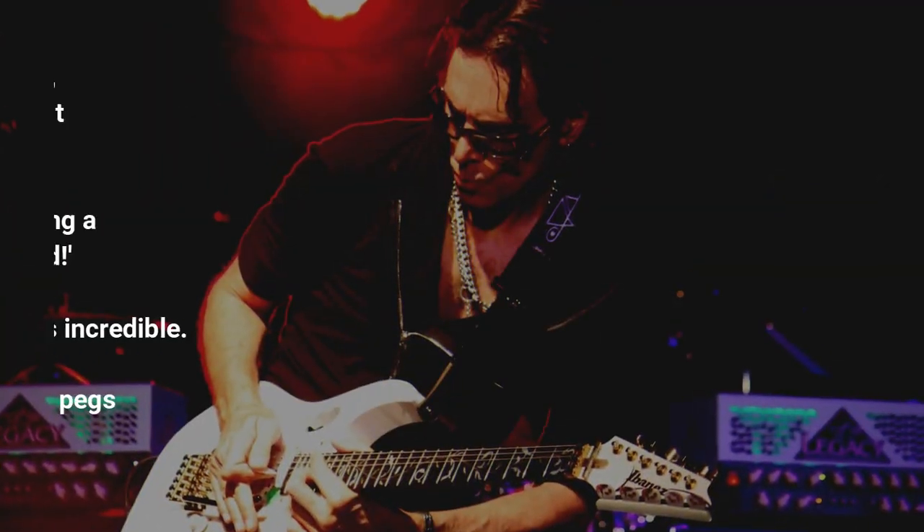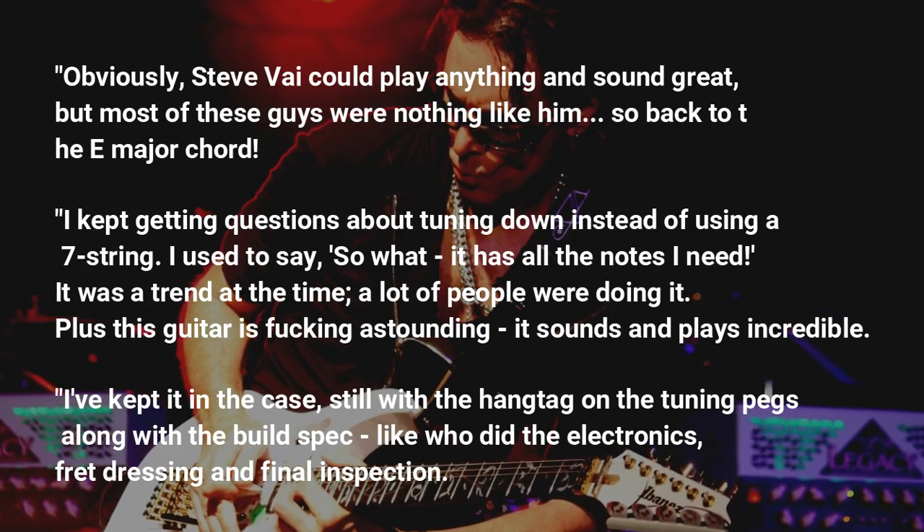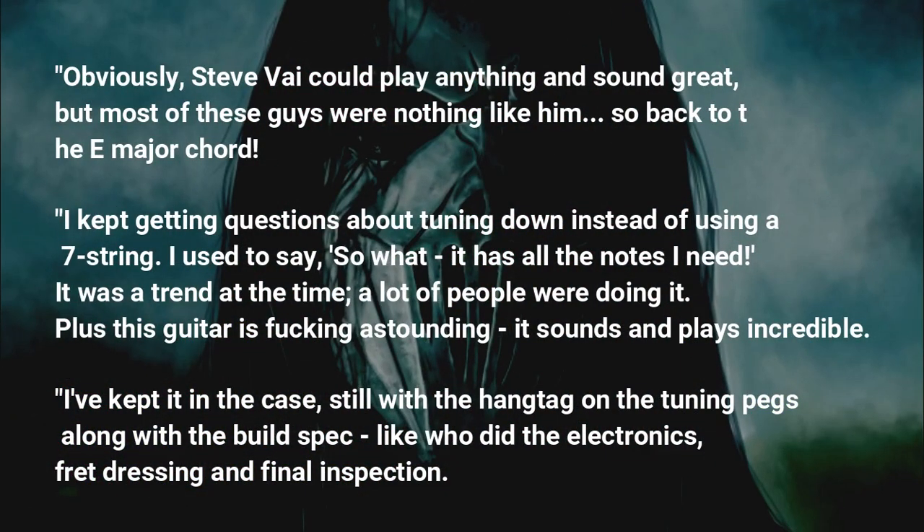Obviously, Steve Vai could play anything and sound great, but most of these guys were nothing like him — so back to the E major chord. I kept getting questions about tuning down instead of using a 7-string.